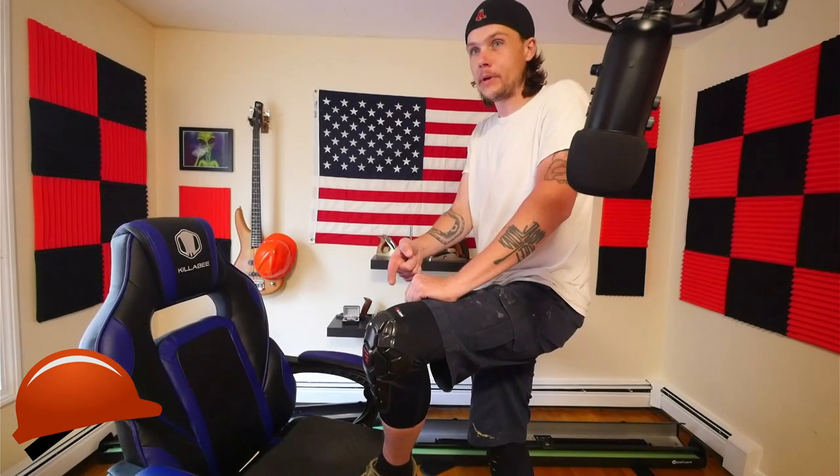Oh, I forgot I had knee pads on. What's going on YouTube? Welcome back to the Working Class Knowledge YouTube channel. I'm about to make somebody's life a lot better. I don't know about where you guys are at, but where I am it's starting to get hot out.